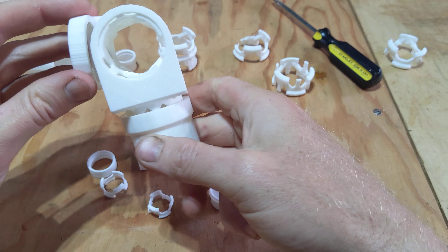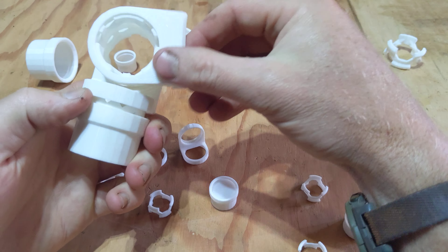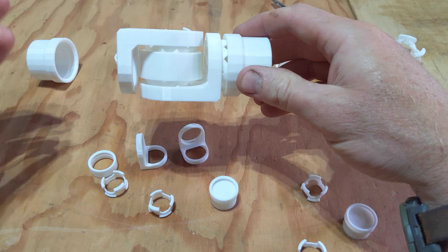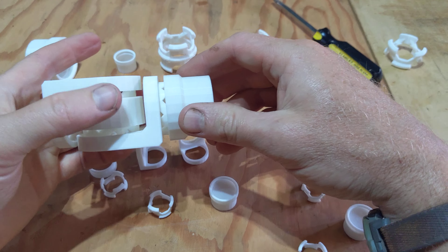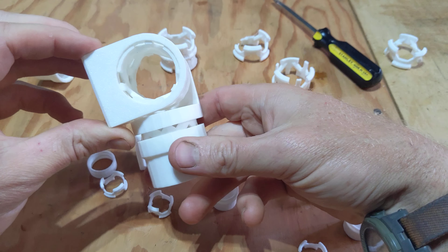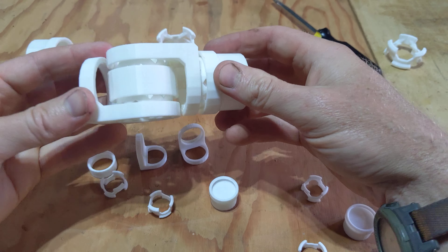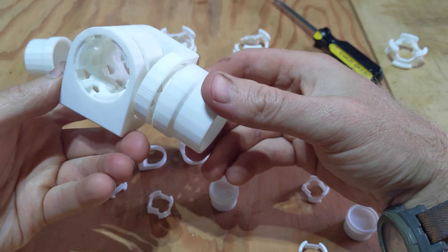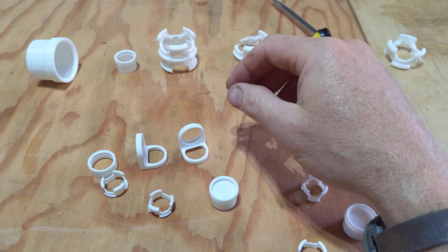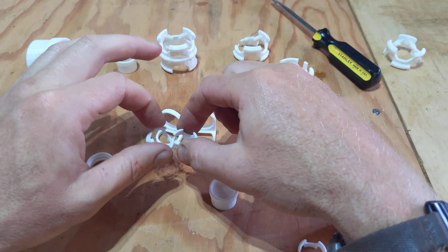You can do all of that — 360 degrees in one axis and 180 in the other, so 360 and 360, which is 180 times two. And you can do all of that with just these identical parts.